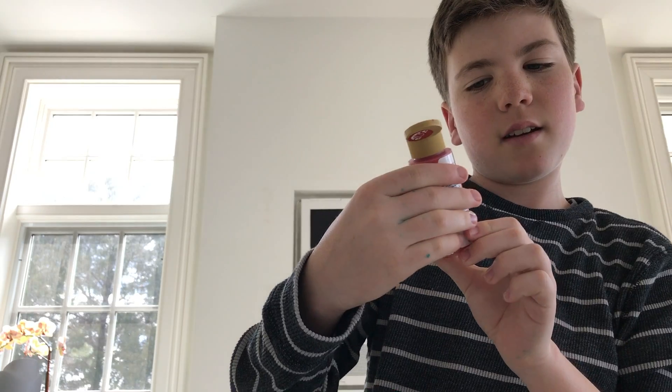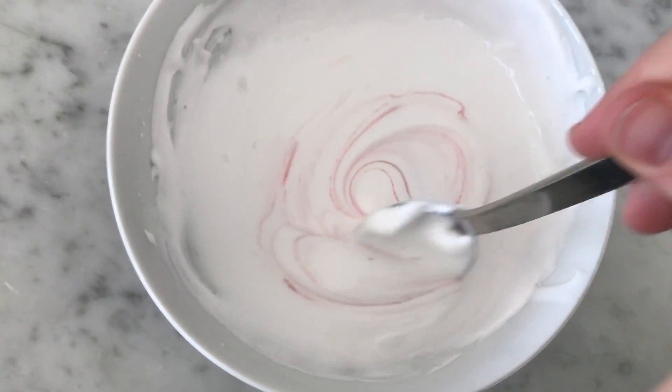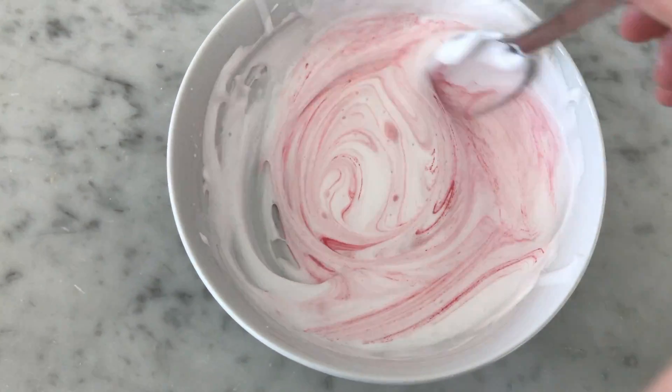Next you're going to want to add some food coloring or paint. I'm using red. You don't want too much — just like a drop. This is the most satisfying part for me, I think.